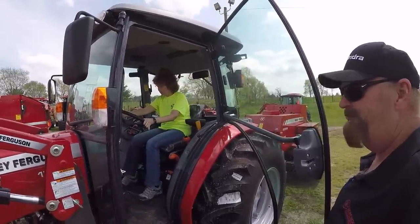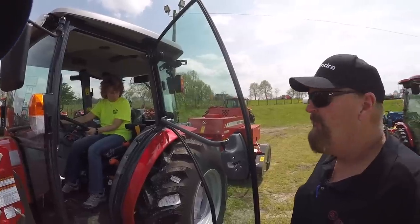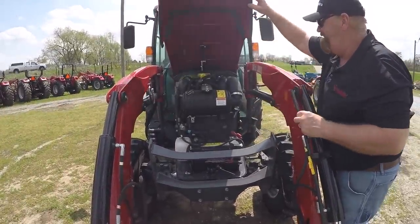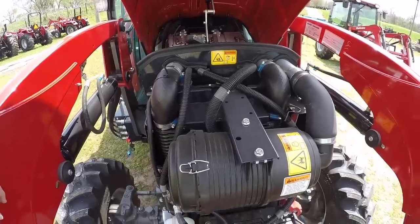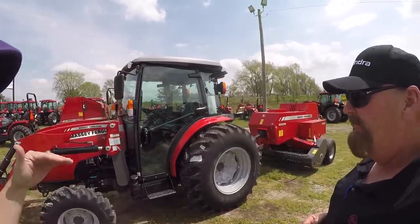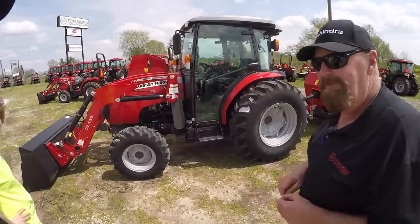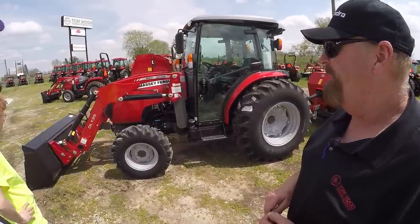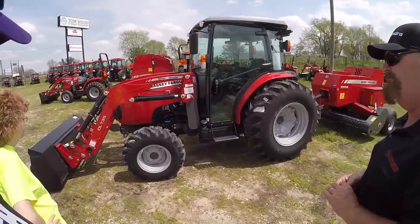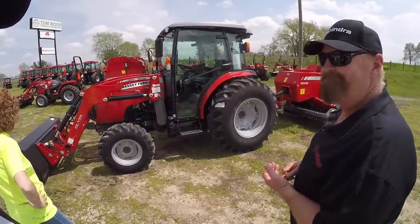This Massey cab tractor is clearly a different tractor than an open station — it's definitely better insulation, it is a quieter cab. I think the engine in this tractor is a little quieter than the Mahindra also. This is a 59 horsepower and physically very similar in size to the 42 and the 49. The new Masseys coming out will have the same horsepower ratings along the line but no DPF — a different engine, the same engine they're using in the 26 series going into the 17 series. That's why we didn't order a bunch of the current tractors.